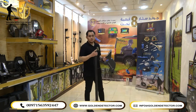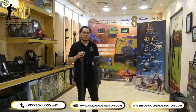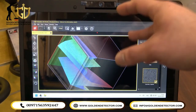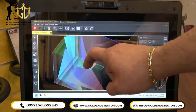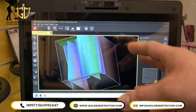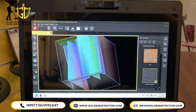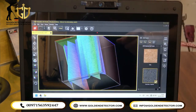We will transfer the data to the computer so we can analyze it in the Visualizer 3D Studio. This is the image we got from the Mineral Scan System — you can see the image in 3D. All the data that you need — the depth, the length, and the width — you can have it all here in the Visualizer 3D Studio. Golden Detector Company is offering free training on how to analyze the data in Visualizer 3D Studio for all our customers.